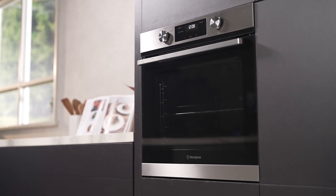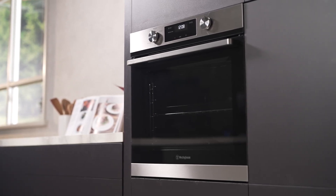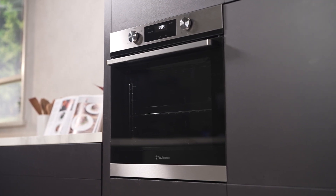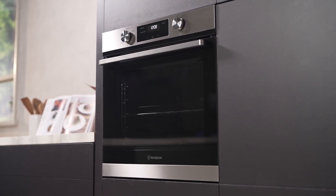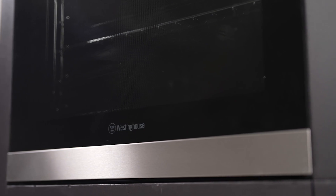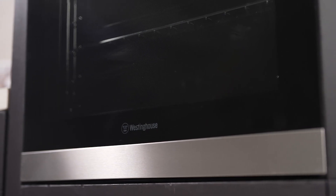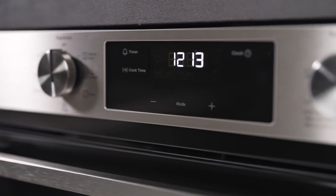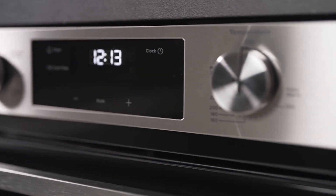Introducing the Westinghouse 60cm Stainless Steel Multi-Function Oven, a versatile addition to your kitchen, meticulously crafted for convenience. With an ample 80-litre gross capacity, this oven is tailored to meet all your culinary needs, proudly manufactured in Australia and offering seven different multi-function cooking modes.